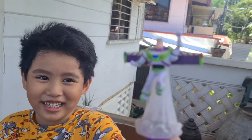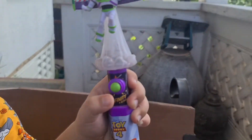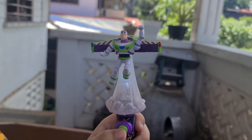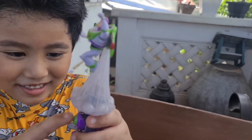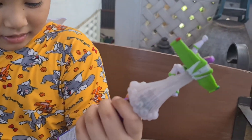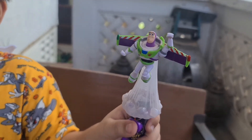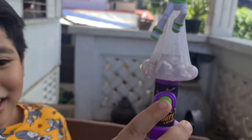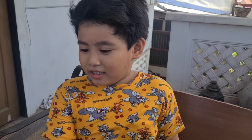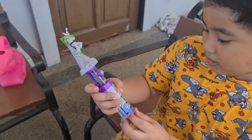This one is Buzz Lightyear! Yeah, Toy Story 4! You press this button — it talks! When you press this, does it make different sounds? It changes its sound every time you press it!